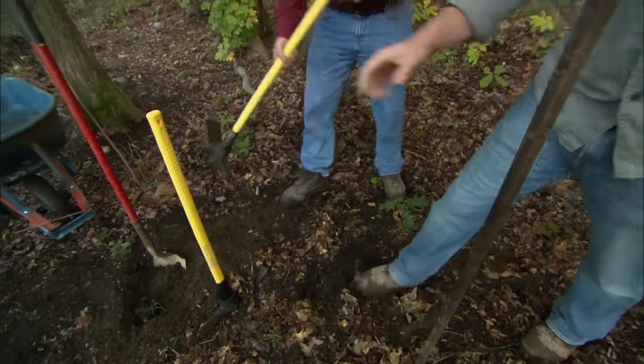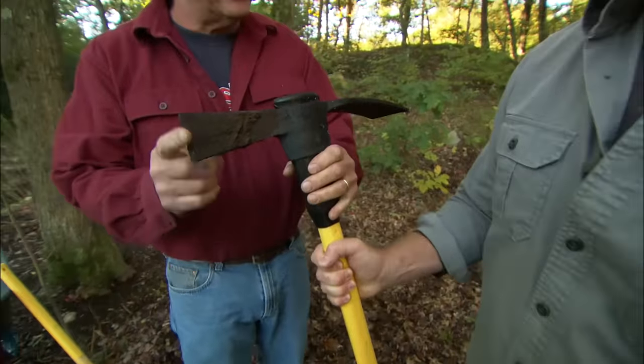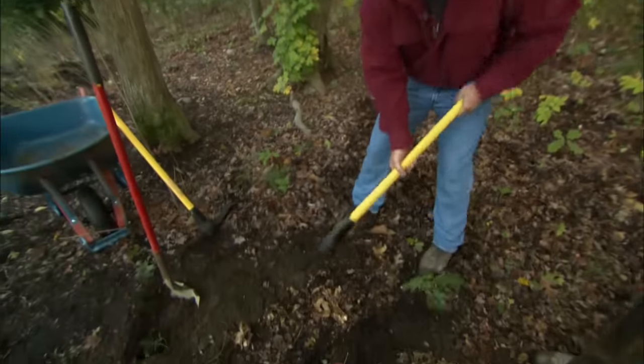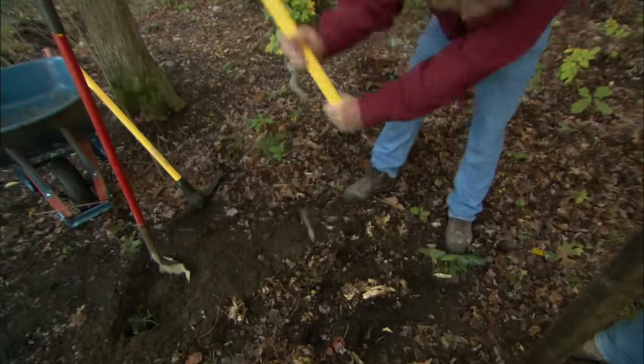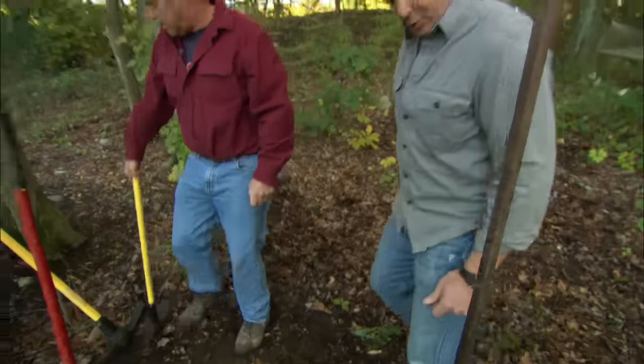And then you've got another one right next to it, which is similar but a little different? Right. This one has an axe end on it. You wouldn't want to take your good axe and come out and cut roots, but if you hit a root in the ground, you just take your grub axe and cut right through it and make short work of it. That actually happens quite frequently when you're digging around bushes and such.